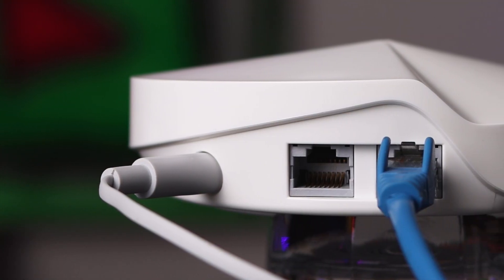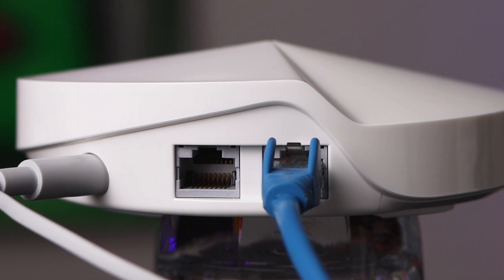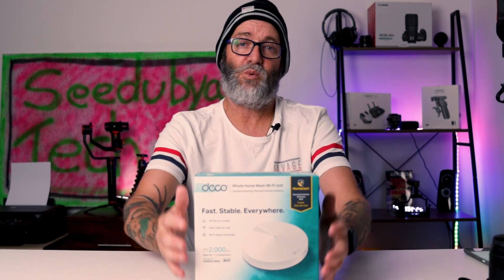To sum it all up, the Deco M5s screams simplicity. It is so easy to set up and use, yet it's not so simple that it lacks features — there's a lot packed in here. It was a really easy process to transition across. I've got more coverage, it's easy to use and easy to understand. So if you're looking for home mesh Wi-Fi, the Deco M5s should definitely be considered. I'll put links below to Amazon, eBay, and TP-Link if you want to pick these up — I really do recommend them. I'm very happy with the TP-Link Deco M5s. Thanks for watching, and I'll catch you in the next video.